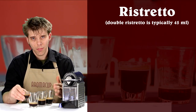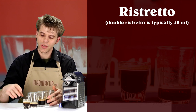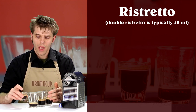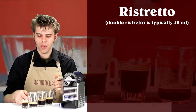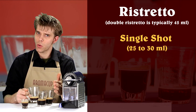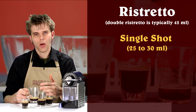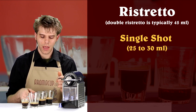Ristretto, in plain English, means very simply 'restrained' — not as long a pull of espresso, going to be very intense, and give you that nice shot of what the real flavor of espresso is going to be. Single shot is one single shot of espresso, about 25 to 30 milliliters, going to be pretty intense, good for drinking on its own or adding to some milk or another beverage.